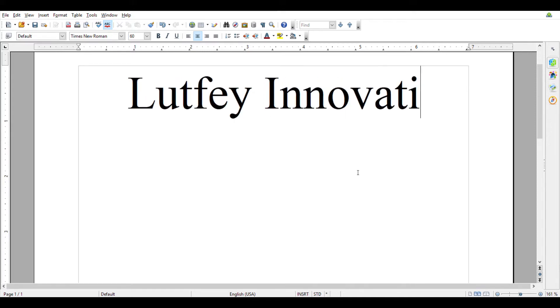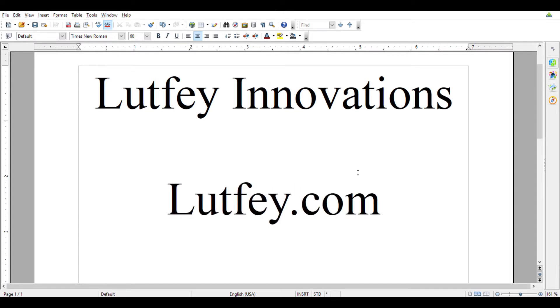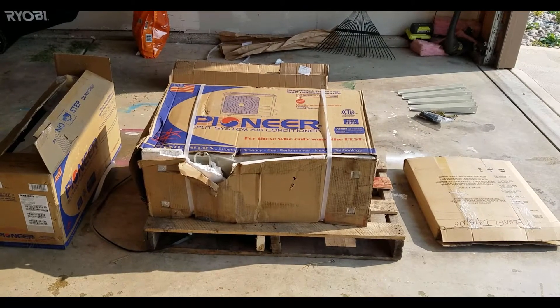Omar Lutfi here with Lutfi Innovations. Today I'm going to be installing my mini split system and I thought I'd show everyone what boxes came with the system and what I bought.